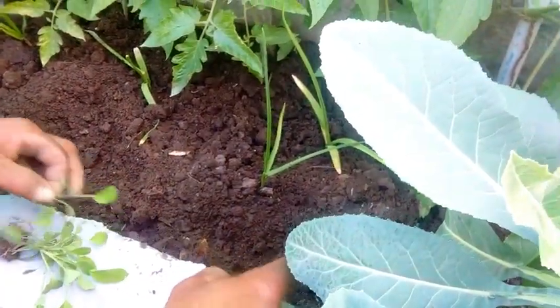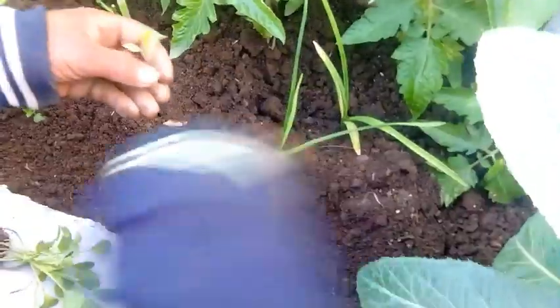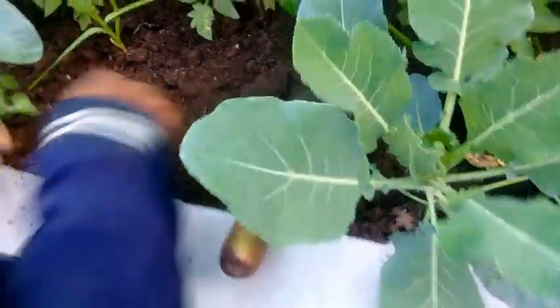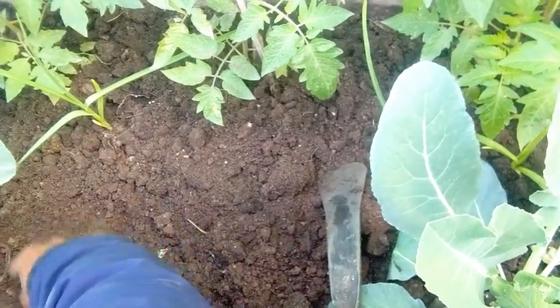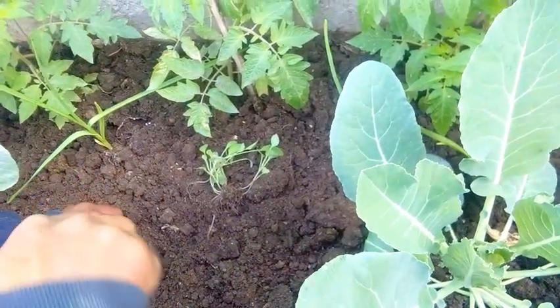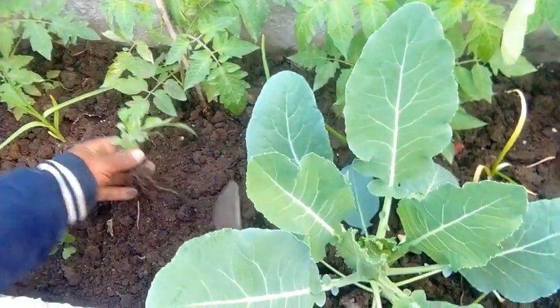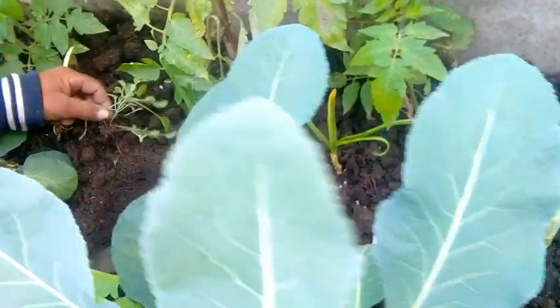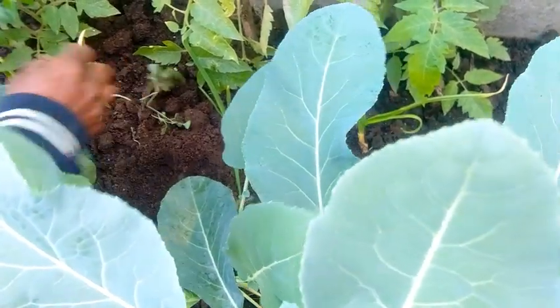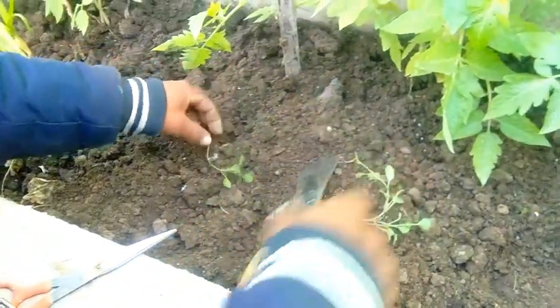We have broccoli, mooli, palak, bagan, and we can put tomatoes. We will put tomatoes in March and April — these tomatoes are fresh. This is not a difficult task. We will put tomatoes in March and lift them. Subscribe to our channel.